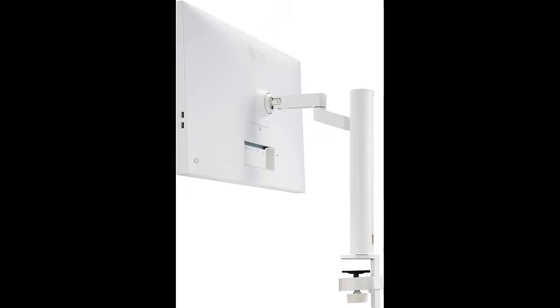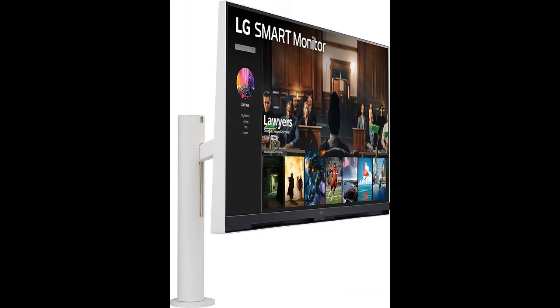Easy control and connectivity. Compatible with various types of devices by providing USB Type-C 65W, 2 HDMI ports, 3 USB ports, and LAN port.